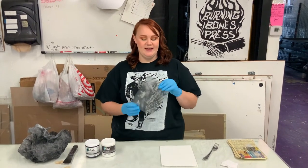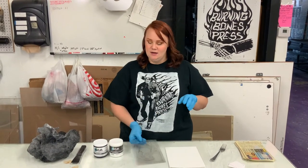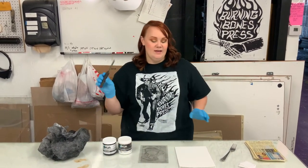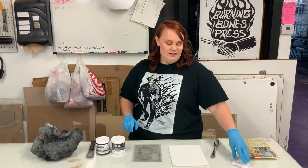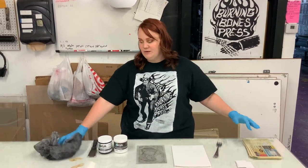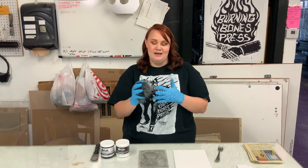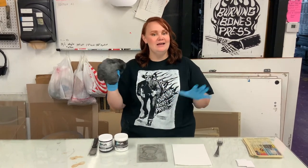Today we're going to print a dry point by hand. We have our substrate, which is an Akua printmaking print plate. We have the Akua Mag Mix and the Akua Intaglio ink. We have a palette knife, a burnisher which is going to be a metal fork today, some mat board pieces to spread our ink onto our plate, our print paper, and some phone book pages for wiping after we wipe with our Akua print wiping cloth. This is Tarlatan, but you can use the Akua printing cloth because you can just buy that in a small pack and that'll be perfect for you.